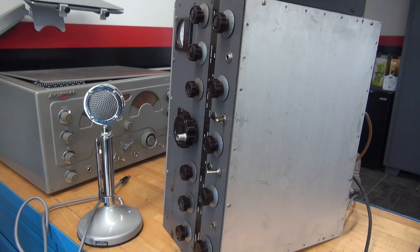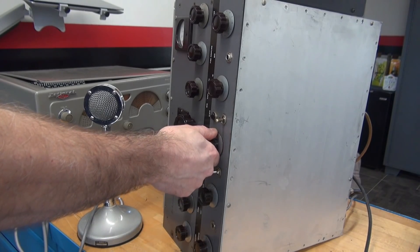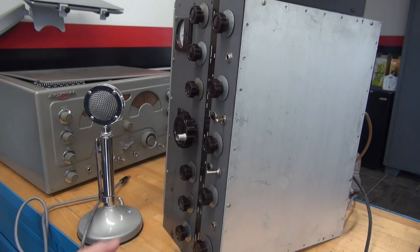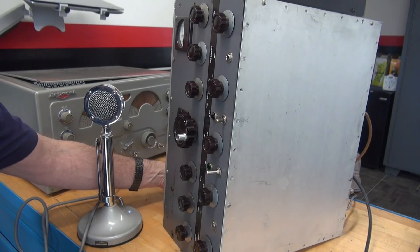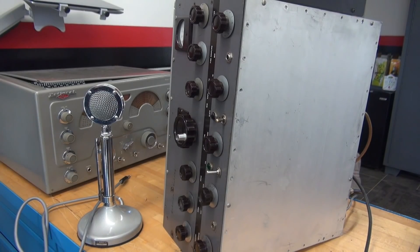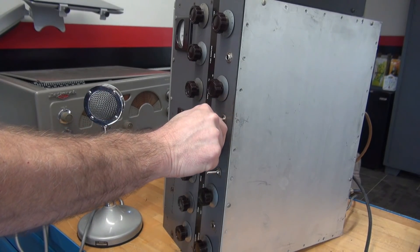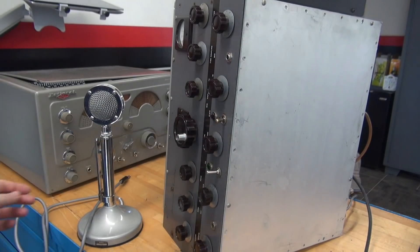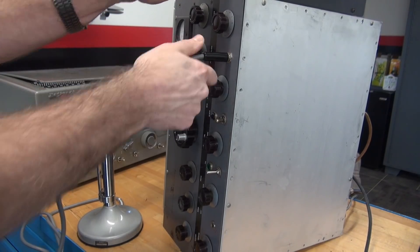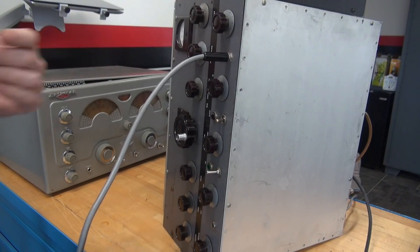Now I have the bottom cover installed. It's kind of funny — a Viking 1 needs a full bottom cover, but the Viking 2 doesn't. Alright, we're fired back up. Let's go back to spot position for the VFO. You can hear it — still a little bit of noise, but nothing compared to what it was. Now watch when I transmit. Back into CW. Yeah, that's not good. Let's try it in phone. It's got nice audio, but it's got a nice buzz.